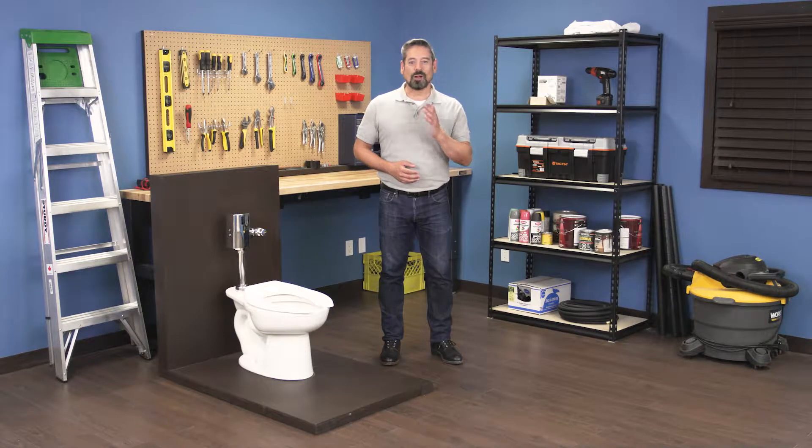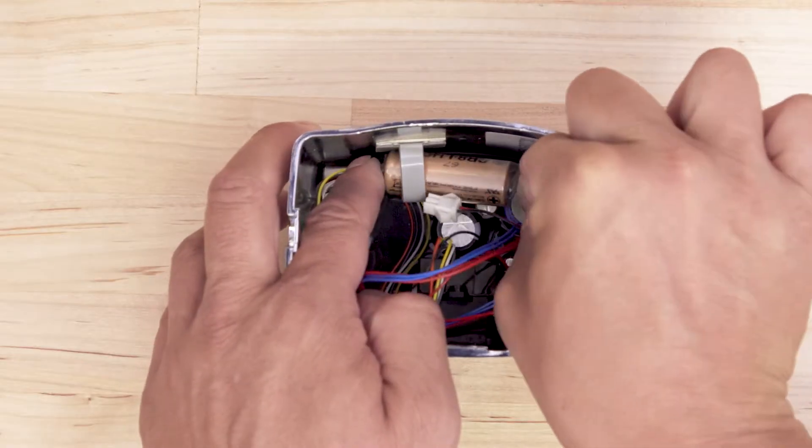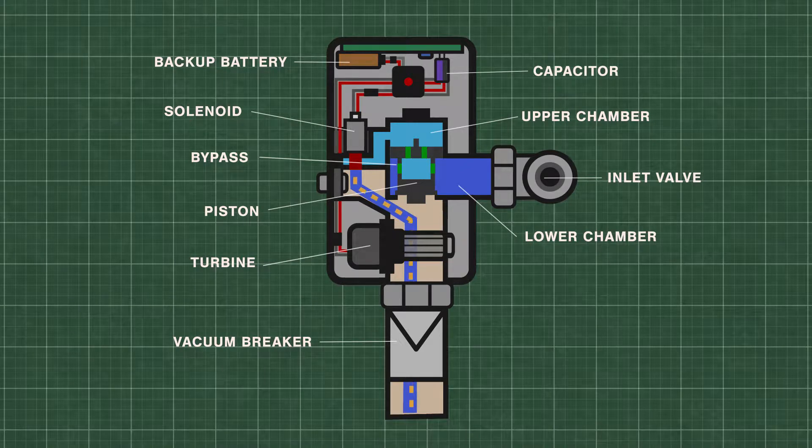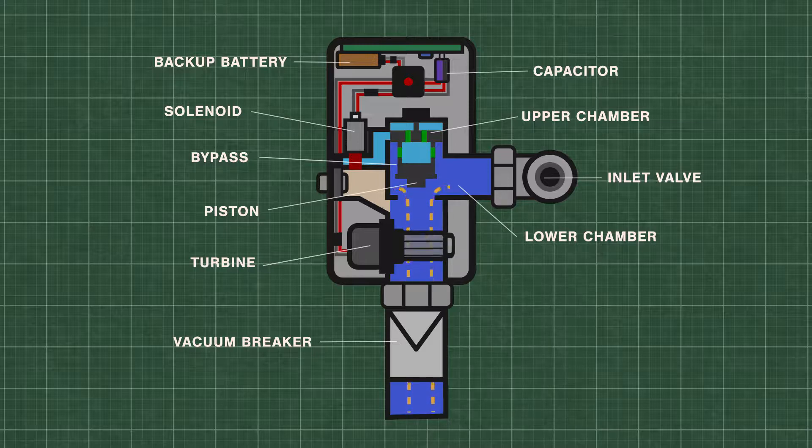Hi, I'm Vance and welcome back to Repair and Replace. In this episode I'll show you how to replace the backup battery in a Toto EcoPower flushometer. The EcoPower has a built-in hydroelectric generator. As the water flows through the micro turbine, electric power is stored in the capacitor which is used to power the system.